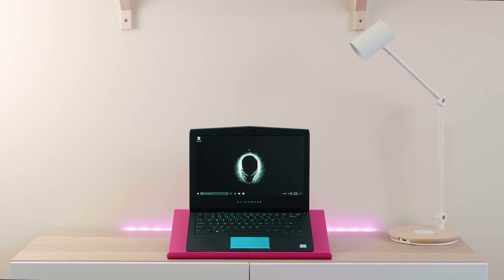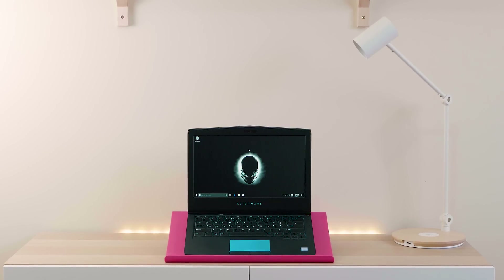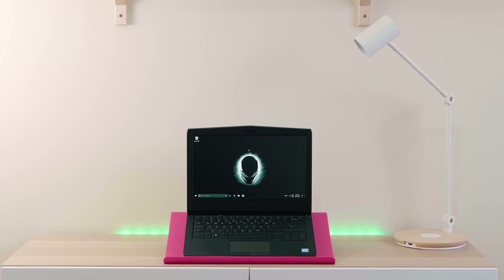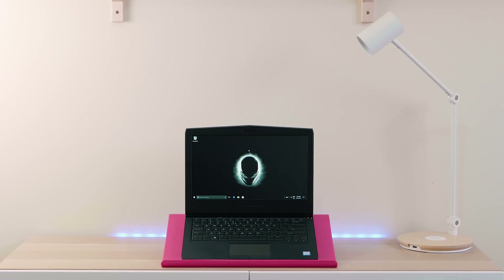You get an HD webcam here and it's infrared. It's got that Tobii eye tracking — that creepy stuff that makes you want to put tape over it. Great technology though — it does the job and you'll be able to use Windows Hello.